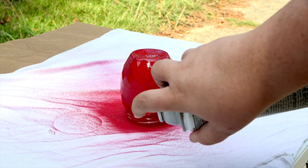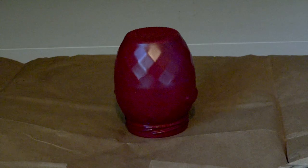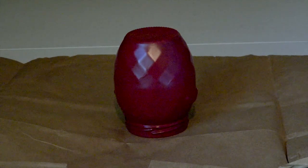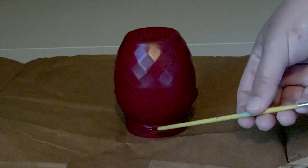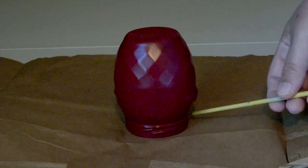You may want to give your jar a second coat after it dries. After you have given your jar a good 7-8 hours to dry, check it to make sure that it is fully dry before moving or touching it. You can use the end of a paint brush stick to gently poke around the rim of your jar, because this tends to be the area where paint accumulates and takes the longest to dry.